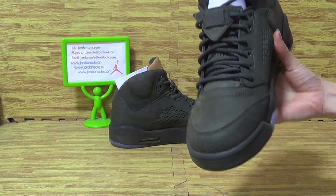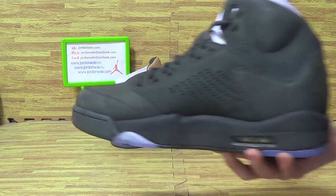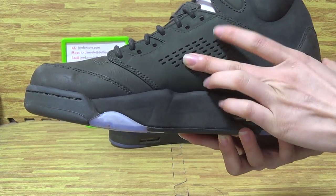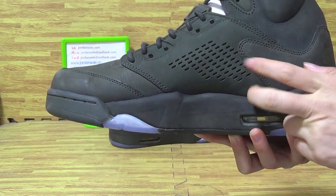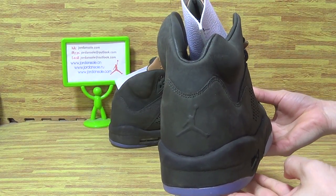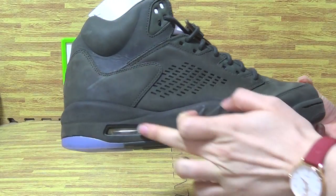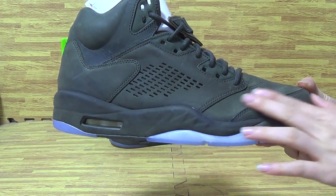As you can see, it's a new colorway. High block mesh upper with some holes on this part. On this side above, also army green on this colorway.